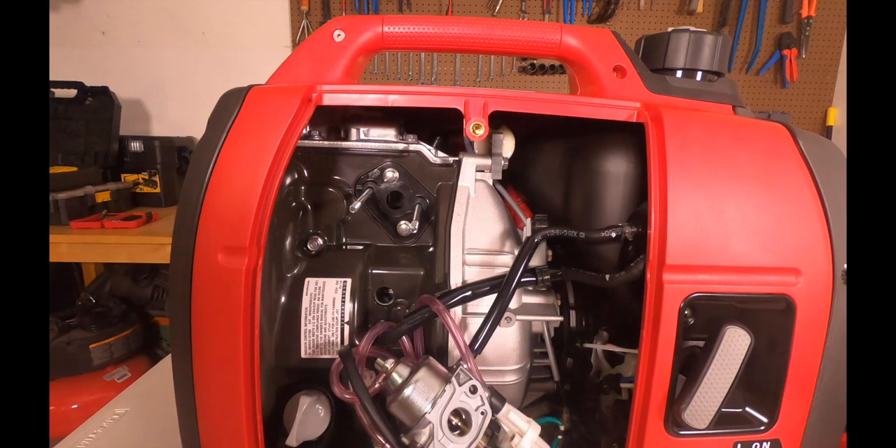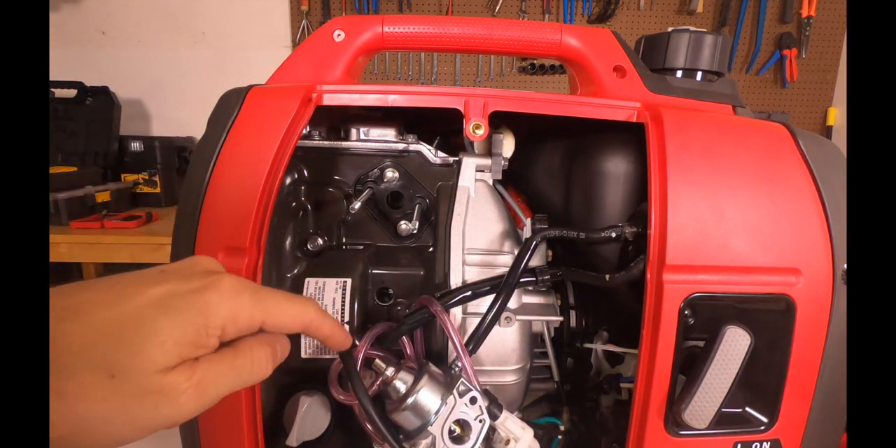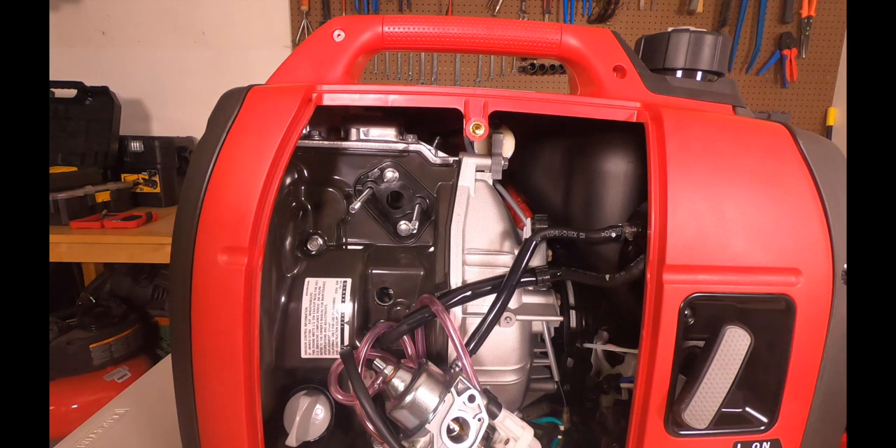The next step, if you have a used generator, is to drain the lines. You've got to get the gasoline out of the lines. But in this case this one's brand new, so I don't have a process to show you. Read the owner's manual and I'm sure it'll walk you through some steps.